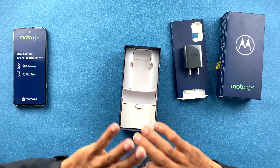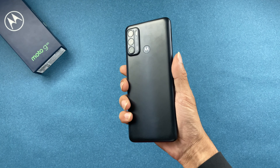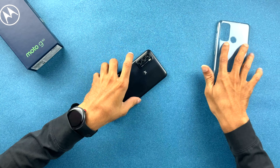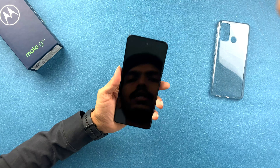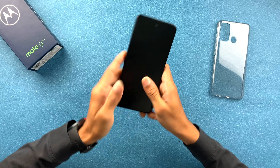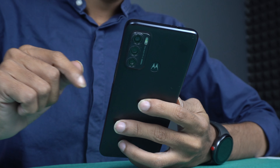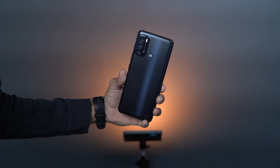Moving on to the device itself — the initial impression is that it is definitely heavy and not at all slim. It comes with a plastic case, and the case quality is decent, not great. After removing the screen protector, the overall device feels good in hand, though it is a bit slippery. The back has a matte finish but it may catch fingerprints.